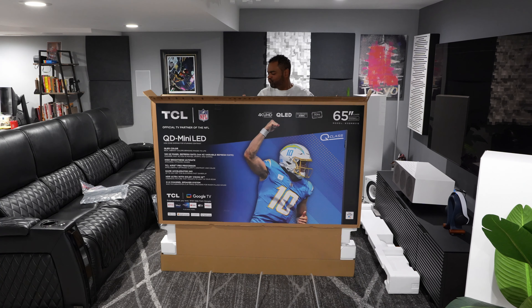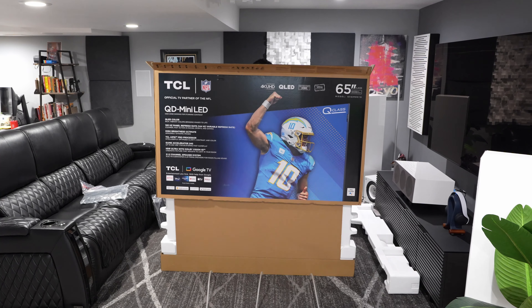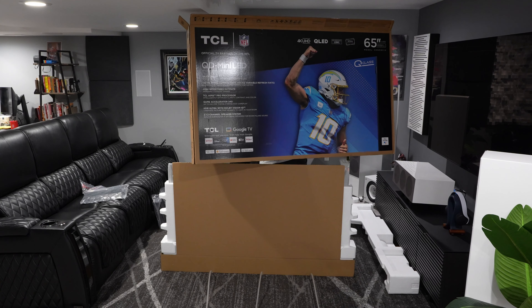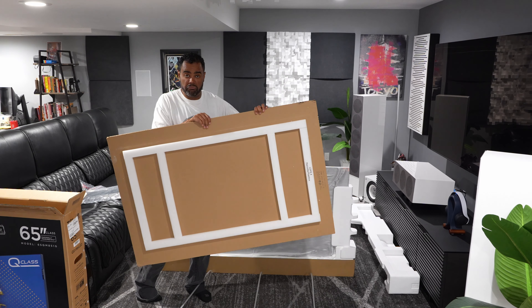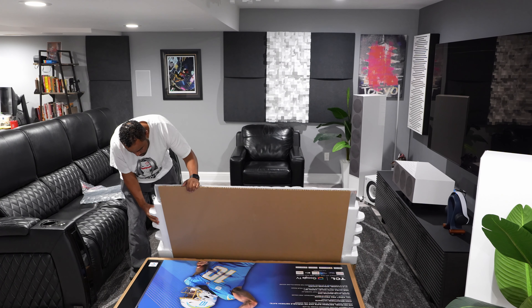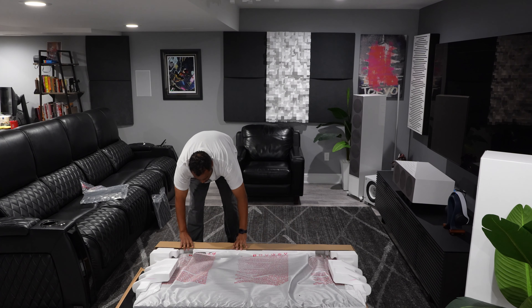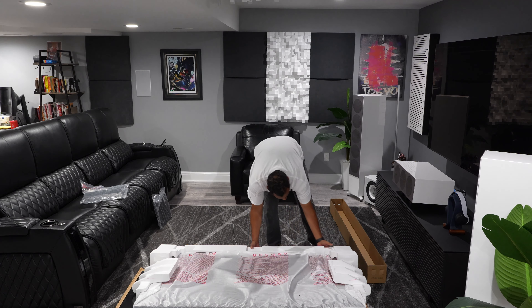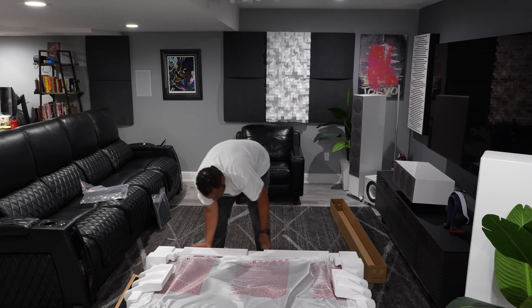One thing I really want to say about TCL is they went the extra mile when it comes to packaging. It's solid — always a good sign that your TV will arrive in perfect condition. There's a lot of foam protection and even the front screen is well protected, which is a very good sign especially at this price point. Even high-end TVs don't always have packaging like this, so the extra protection is definitely appreciated, especially with a bigger screen like the 65 inch.